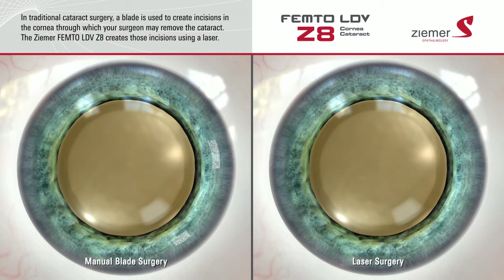The Ziemer Z8 laser creates these incisions using a beam of laser light, providing very precise and customized incisions with Swiss-engineered accuracy.